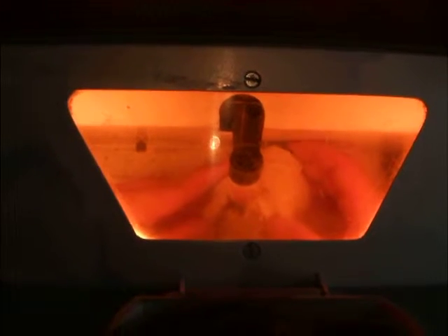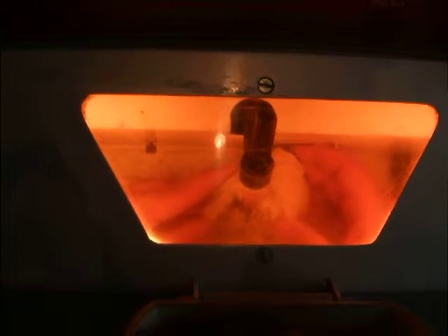But if it doesn't contract, it doesn't change the position. It contracts. It doesn't contract. Not with this, no.